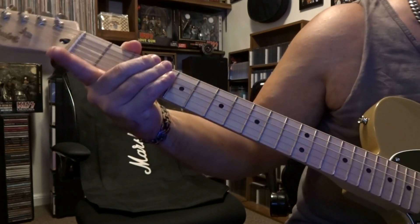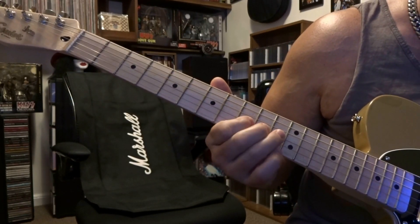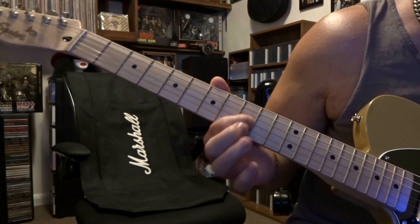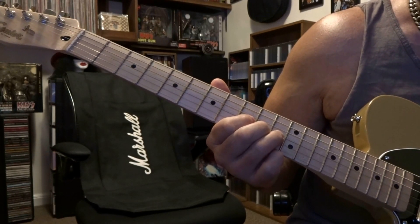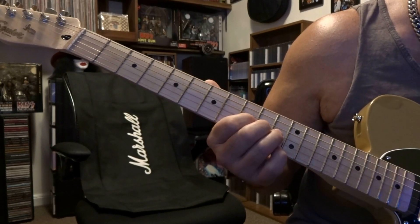That happens once. Then we come back, refret the 11th, 10th, and 9th, do the same bend, release, pull off, vibrato, hammer back on the third string 11th, and this time we're going to slide back to the third string 5th fret.